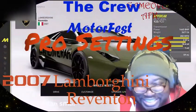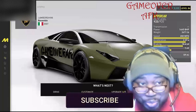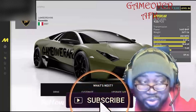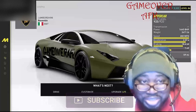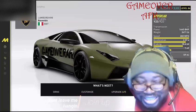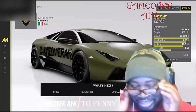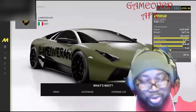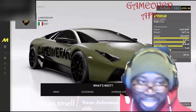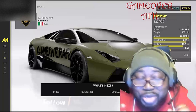Hello there everybody, this is your boy Game Over AFK and I'm back with another one right here. What we have is a 2007 Rivington Lamborghini — oh my goodness, this is one of my favorite cars. Let's get straight into it now, I'll give y'all some pro settings that are gonna have you moving so lovely.